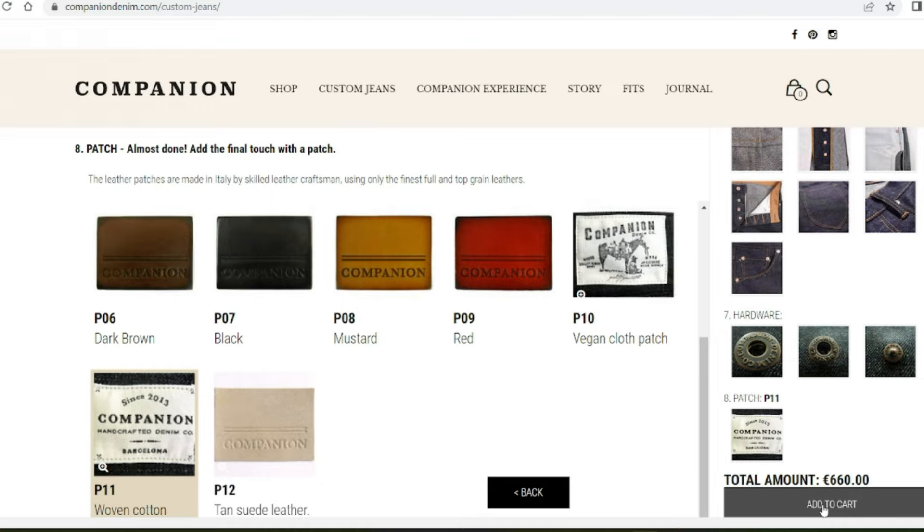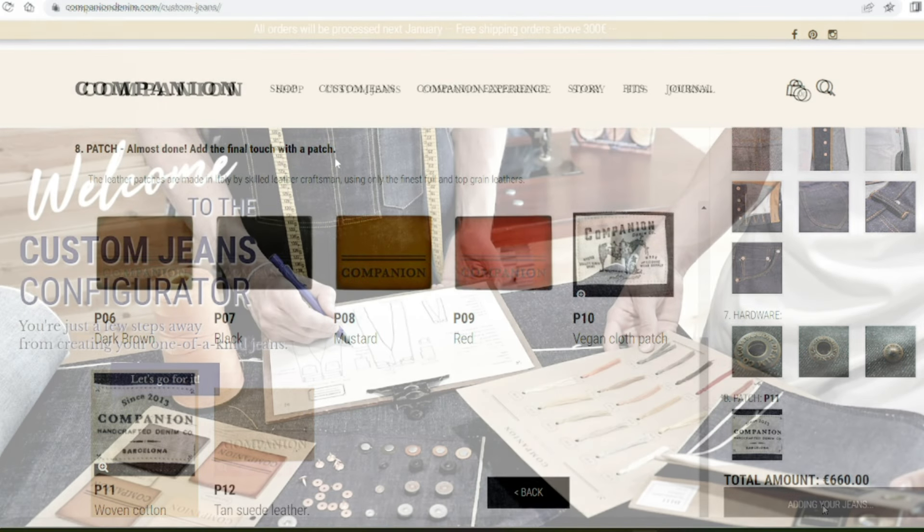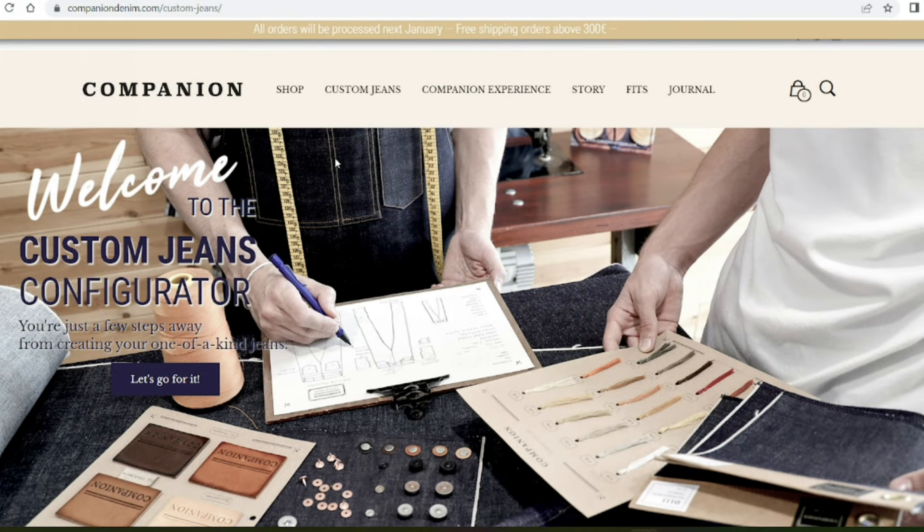So I don't know if you picked up my obvious mistake there — I put 44.5 inches on the waist instead of 34.5. The guys at Companion picked that up straight away during the ordering process. Whilst they will build exactly the jeans you want, they're also there to get things right for you and make sure you get that good experience. So that was done.